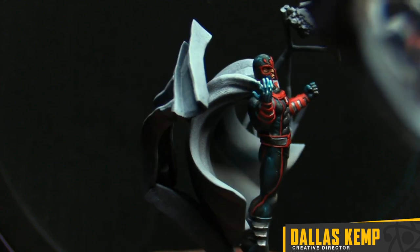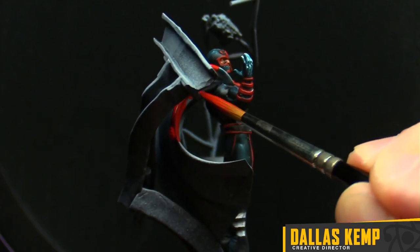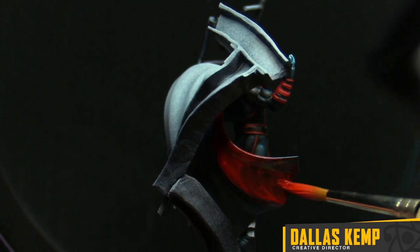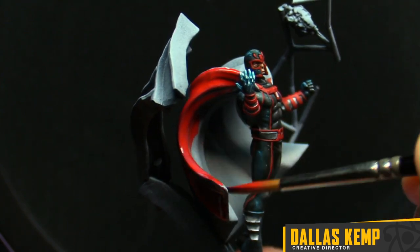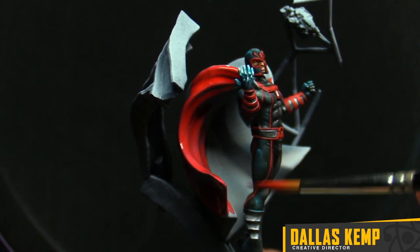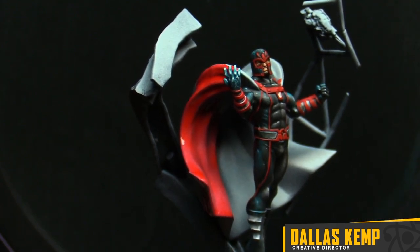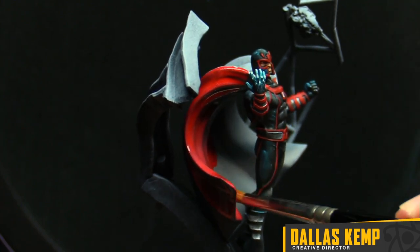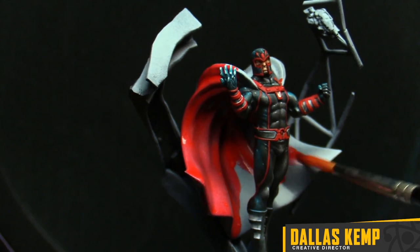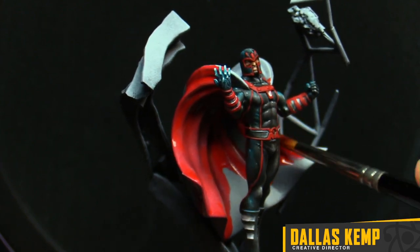I want to utilize my Zenith Prime on the cape. There's a great big surface, which I really love — big, open areas for painting. Big fan of big open areas. It really lets you, as a painter, get in there and do some fun stuff when an area isn't cluttered or busy. It really lets you practice some smooth transitions or just simple base coat and wash techniques.